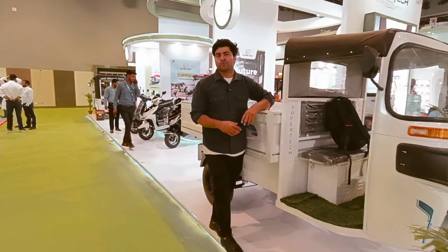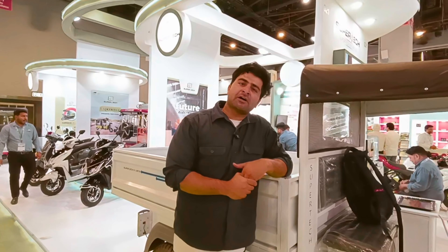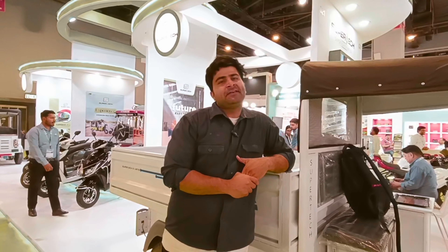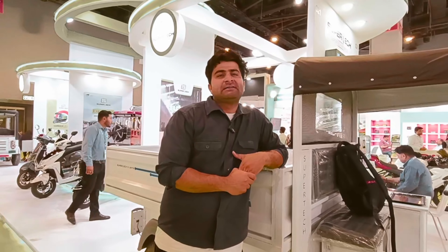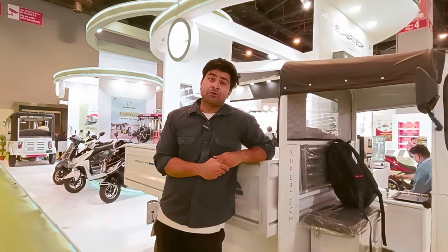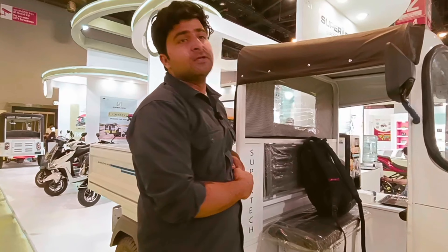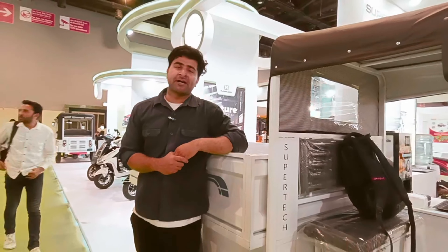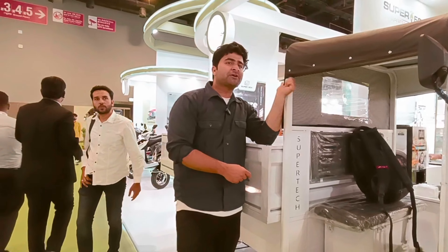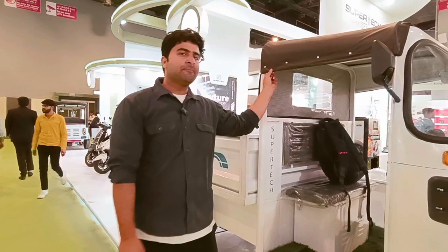Welcome back to my channel. Friends, today we have a great company which has made EV loaders and EV e-rickshaws. We will tell you about e-loaders in the market. Today we are going to talk about the company Super Tech EV Limited, and we will tell you about the product specifications.